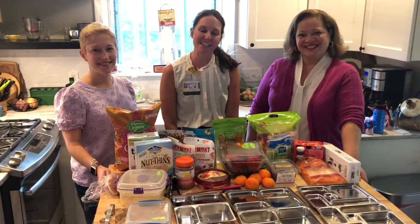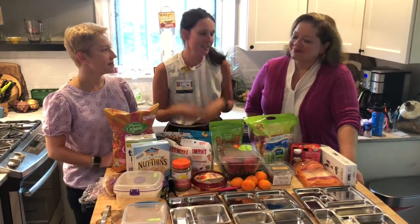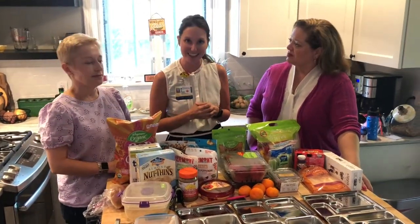Hi, I'm Jill Chodak. I'm a dietitian at the URMC Center for Community Health and Prevention, and with me today is Norma Holland from 13 Wham and Dr. Elizabeth Murray, a pediatrician with URMC Golisano. We're going to talk about school lunches because it's Kids Eat Right Month.